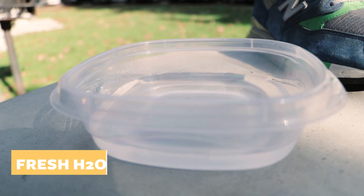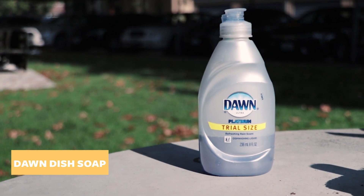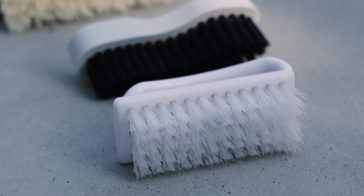The things we're gonna need are some clean water, some shoe cleaner, some Dawn dish soap, an all-purpose brush, a soft bristle brush, and a suede brush.